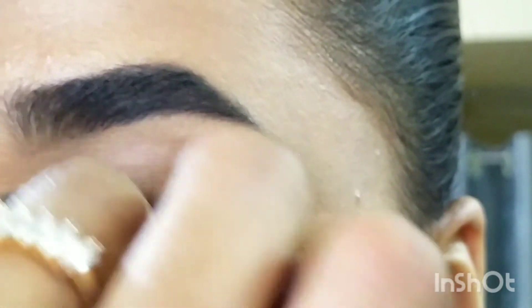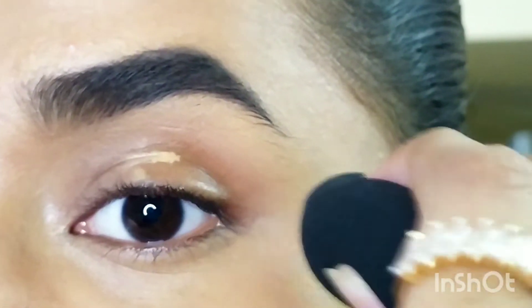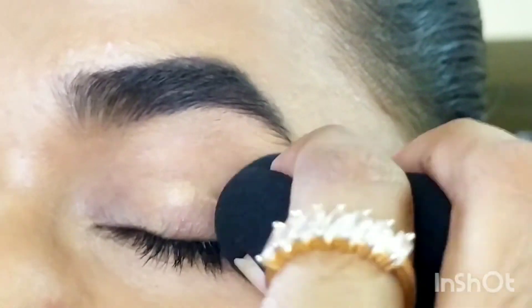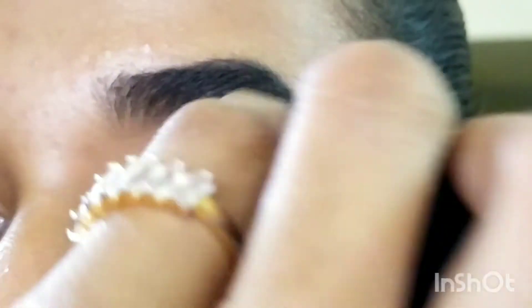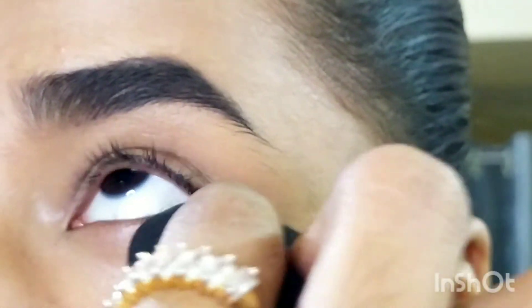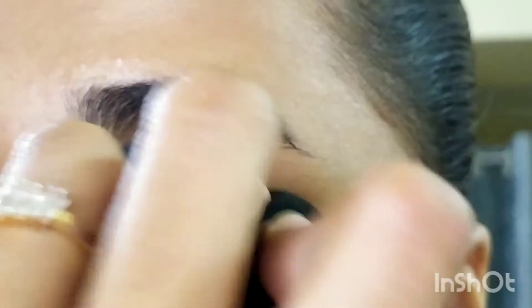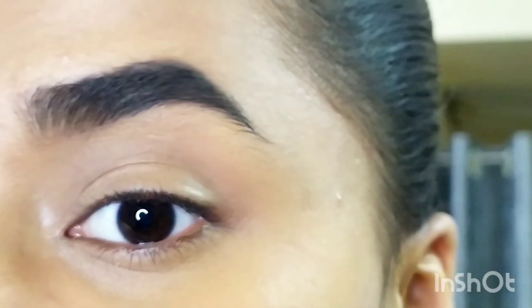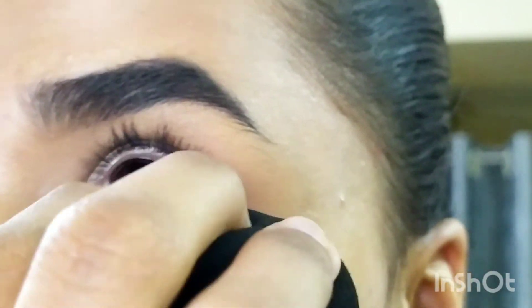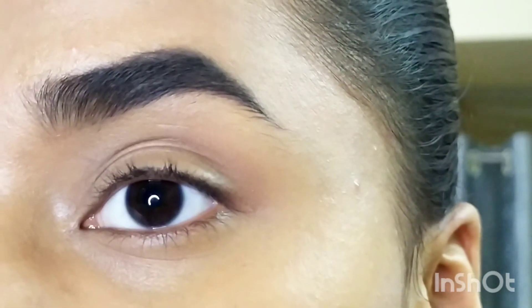As you can see, I have a significant amount of darkness around my eyes, and I'm using this concealer to show how much it covers. The amount I've applied is just one dip from the wand. If I add a slight bit more, it becomes full coverage. I really like the coverage and the formula.